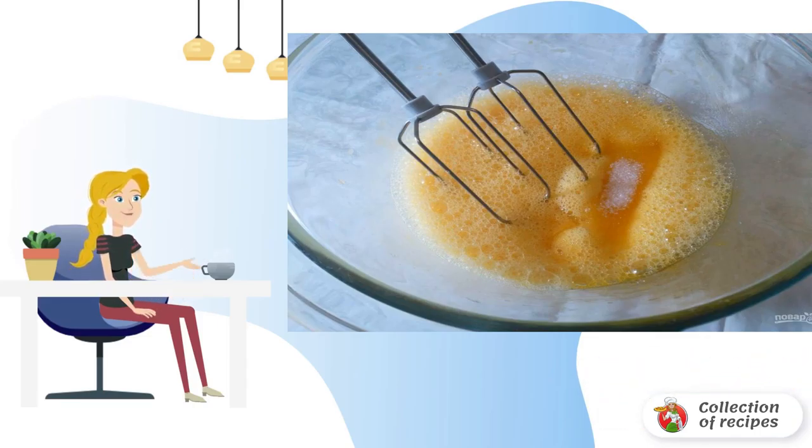When whipping with a whisk, it may take more time. Combine the flour with baking powder and sift, pouring it in parts into the eggs beaten with sugar. Mix the biscuit mass gently from bottom to top — it is convenient to do this with a small silicone spatula.